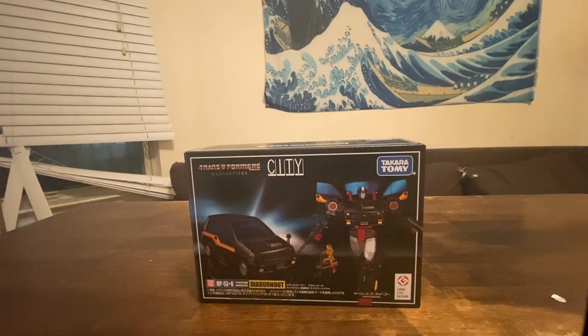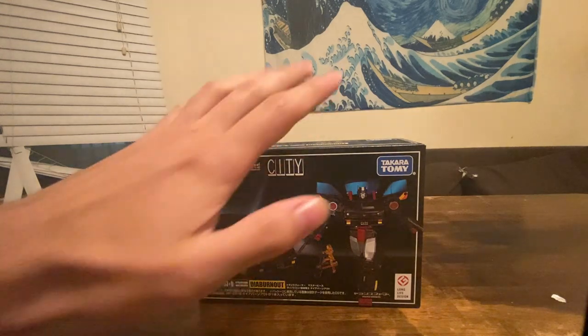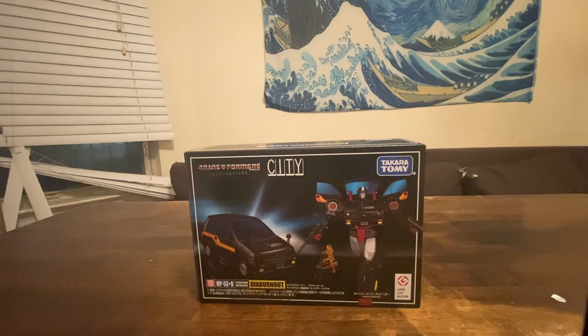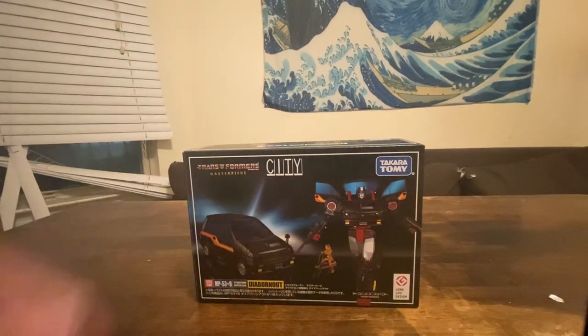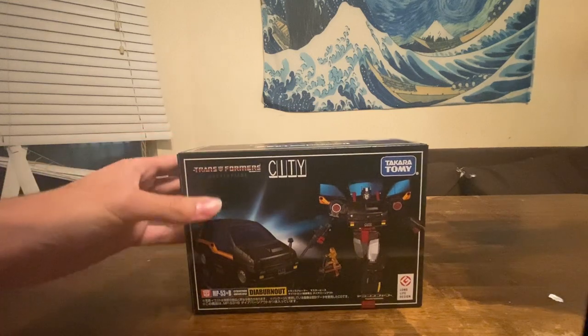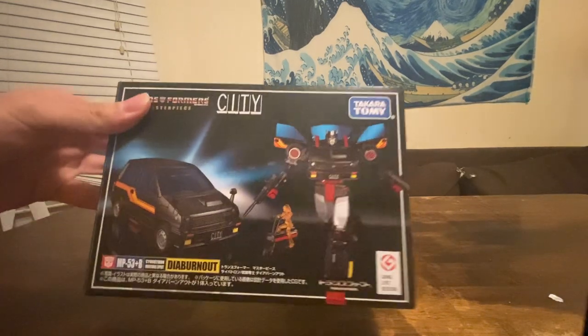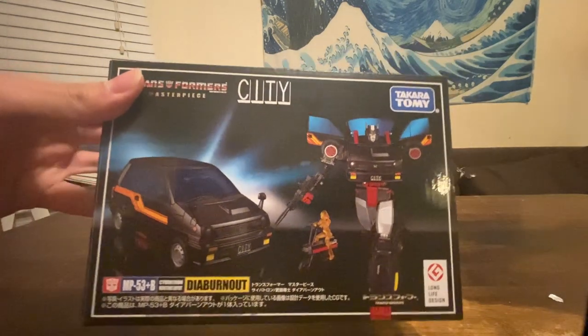This is the fourth time this mold has been reviewed on this channel, but the second time by me. This is the Masterpiece MP-53 Plus B, so they're doing symbols and letters — Diaclone Burnout — no clue why it's named that way.